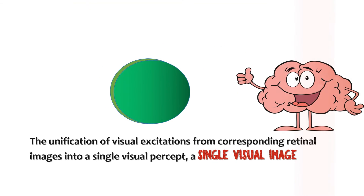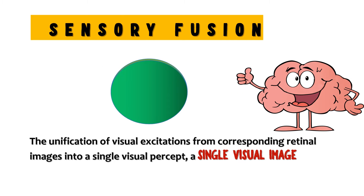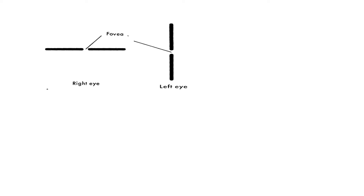The next principle on which it works is the principle of sensory fusion — that means the two images which were seen simultaneously by the brain will now be fused into one single visual image. So if you give the right eye a horizontal line to see and the left eye a vertical line to see, the composite image formed by the brain after simultaneous perception and sensory fusion will be that of a cross.